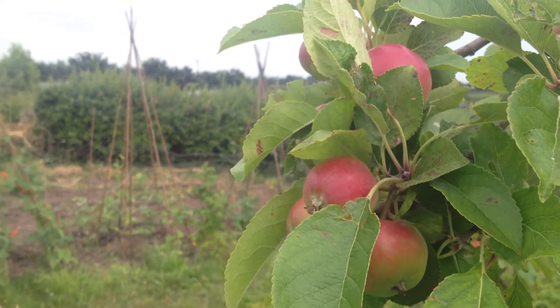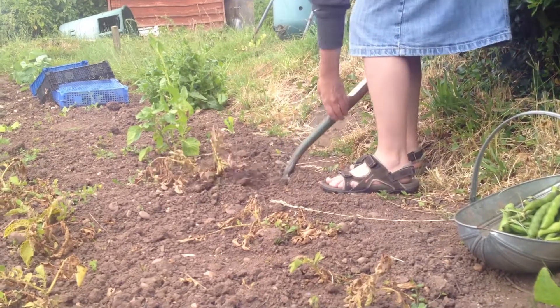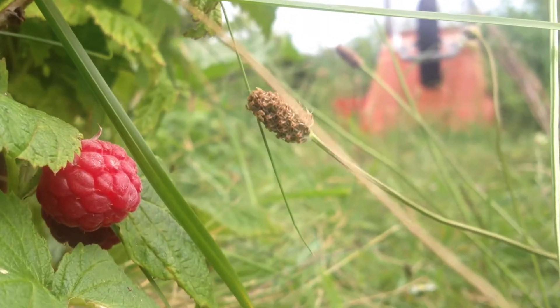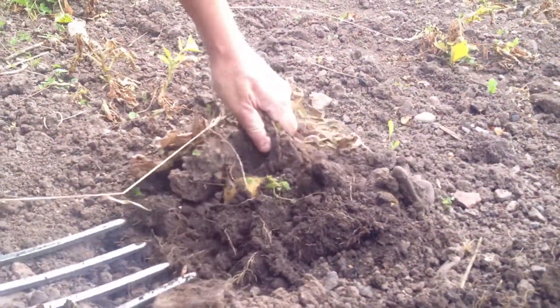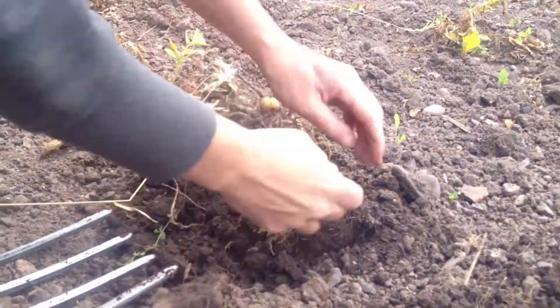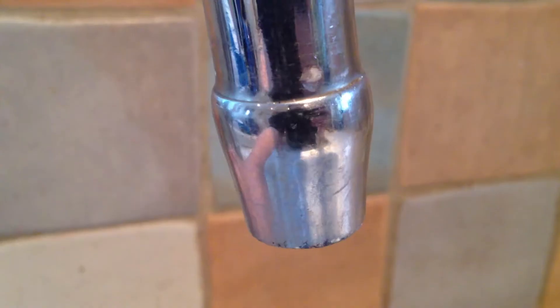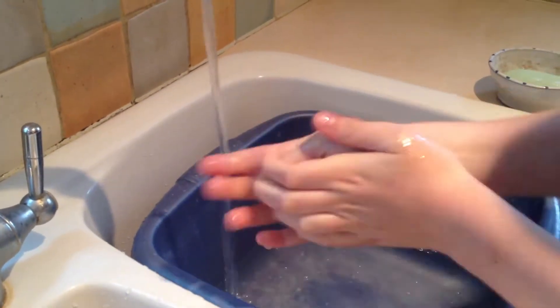First, I visited my allotment to obtain some potatoes to make the mashed potato. Once I got home, I washed my hands so I did not get any of the dirt from the allotment onto my beautiful cooking.